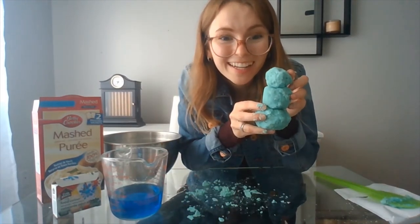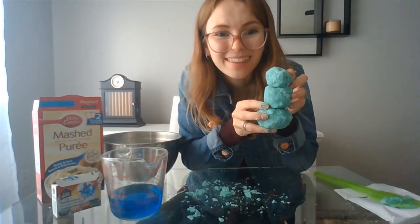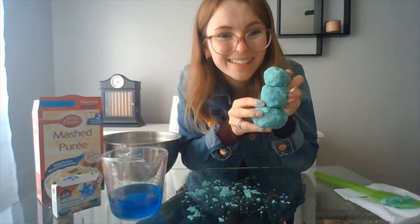This is a little snowman guy that I made. Try it out, tell me what you think. Thanks for listening everybody, see you soon.